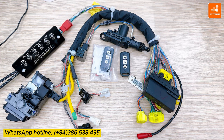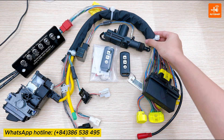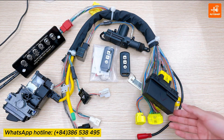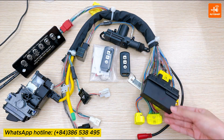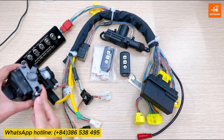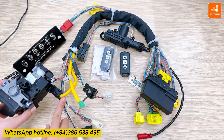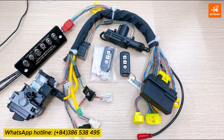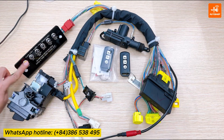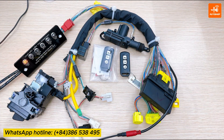Here is the SmartKeyTest cable assembly. Firstly, I will connect the SCU with the yellow connector — 33 pins. Connect the stand lock with the two connectors here. Supply power for the cable. The power light on the display board is on.